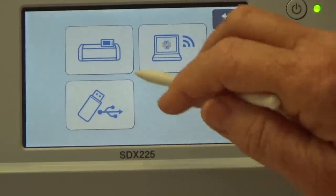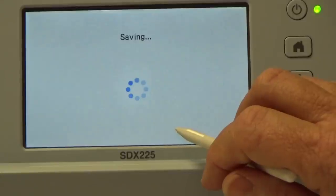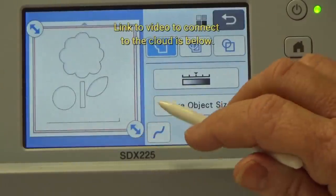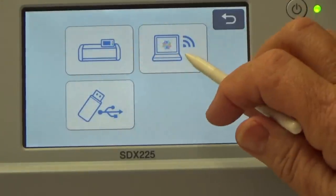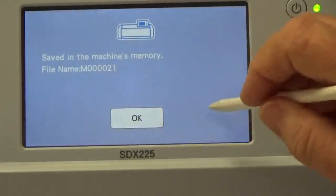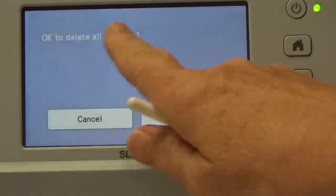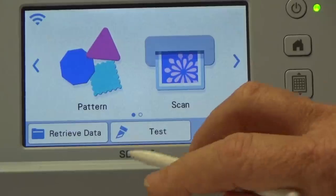Now it wants to know where to save — you can save it to the machine, to the cloud, or to a USB. I'm going to click Save to Machine and it tells me it's number 21 in memory. Tell it OK. We're all finished with the scanning portion. Hit Home and it asks if it's okay to delete all patterns — as I mentioned, you're not deleting it from memory, just from the scan part. Tell it OK.